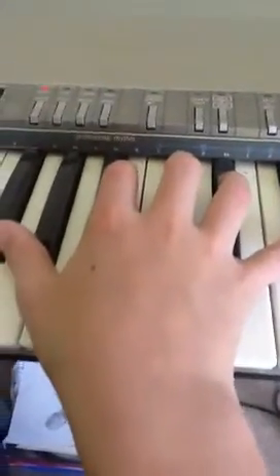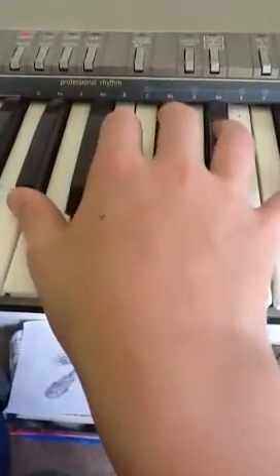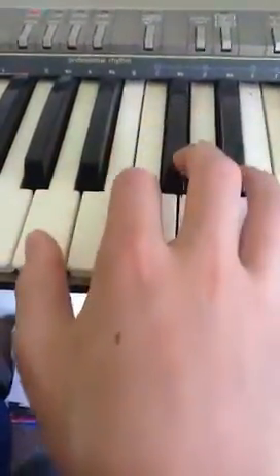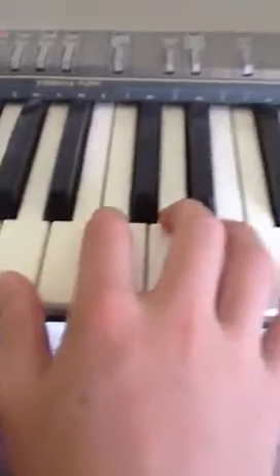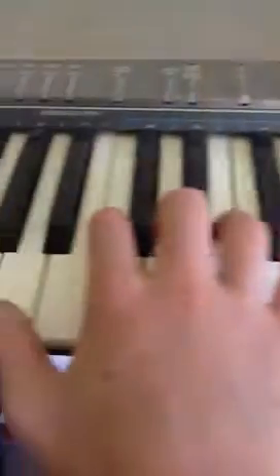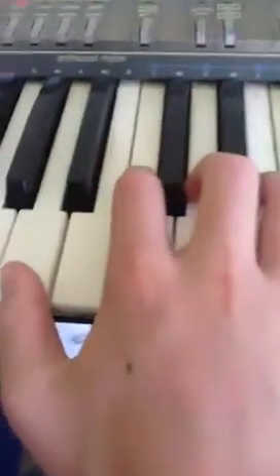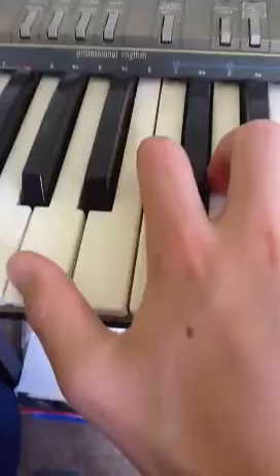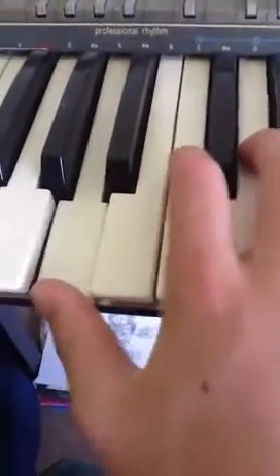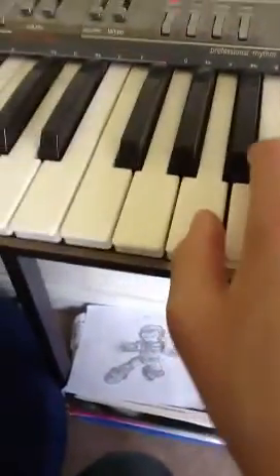Like that. And then it goes like this: A, D, F sharp — A, A, A, D, F sharp. And then it goes like this, and then it goes back to the beginning.